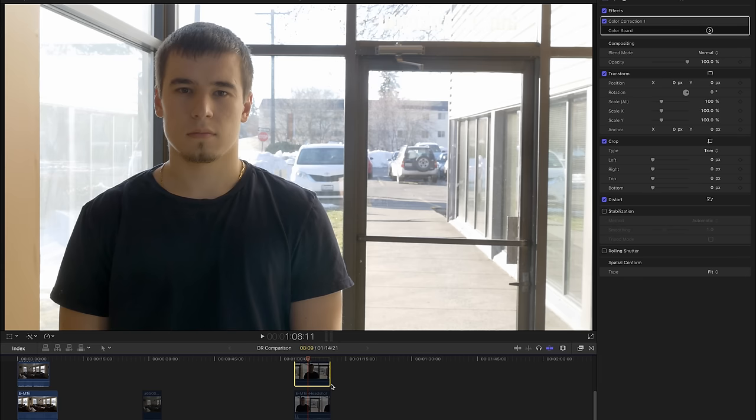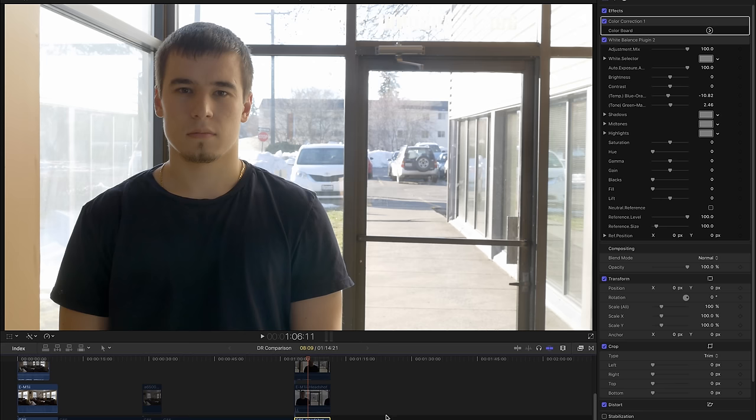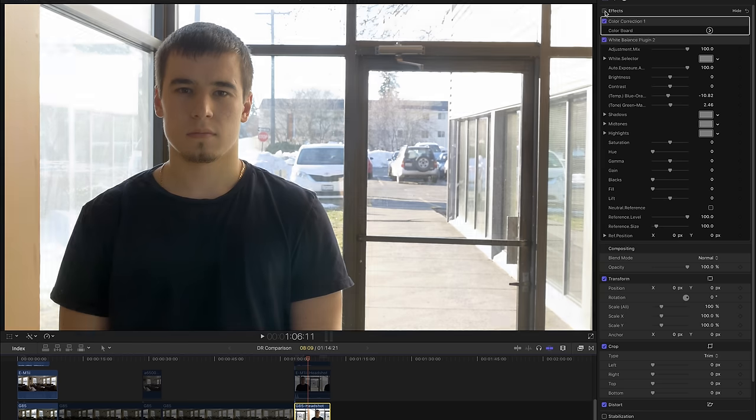Now let's look at the second scenario: a headshot with my assistant standing in the shade, and a very bright background outside. The first shot is the G85. Looking at the before: it was so blown out outside. After grading, we're getting a lot of detail back on the building siding and some branches on the tree, though we are blown out in some areas. Playing it back, it looks pretty good — not overly noisy, a little noise in the face, maybe wanting a bit more contrast, but not bad.